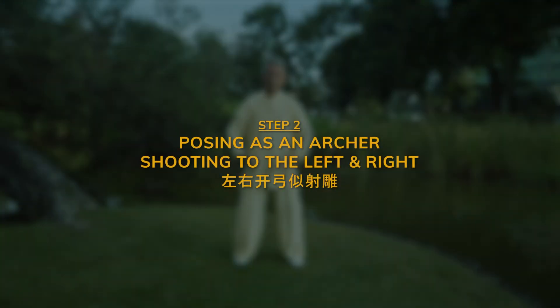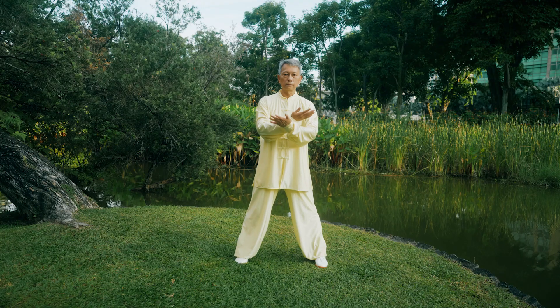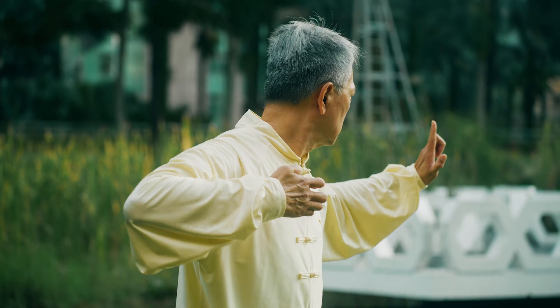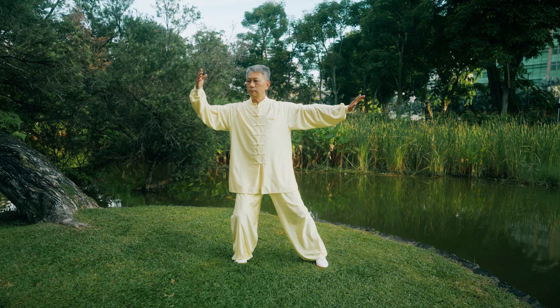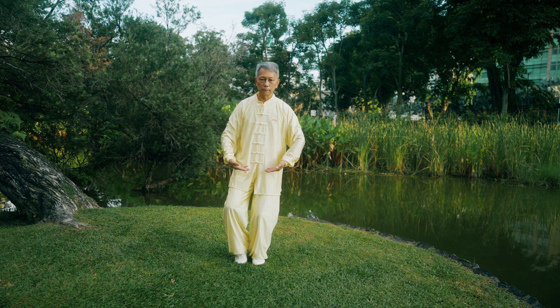Step 2: Posing as an archer shooting to the left and right. Shift your axis to the right. Move your left foot out. Cross arms at chest level. While sitting on horse stance, draw the bow to your left. Relax your body, spread arms apart. Retract your left foot to your right foot while shifting your body to the right. Now let's repeat the same movement to your right.